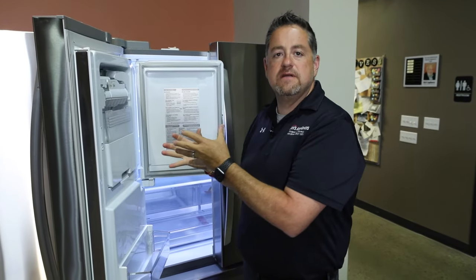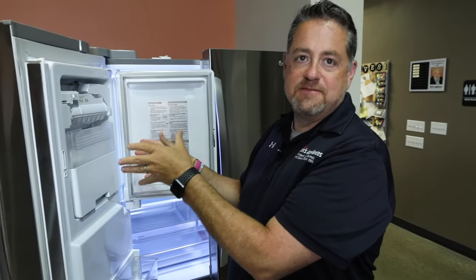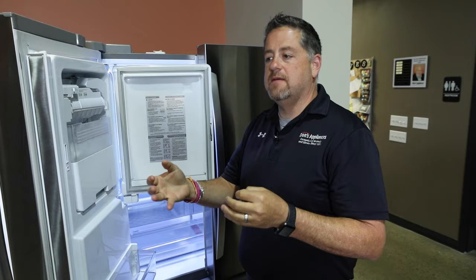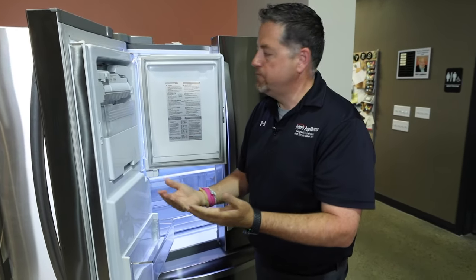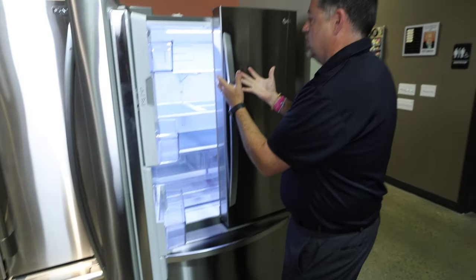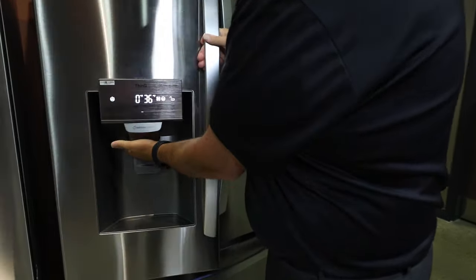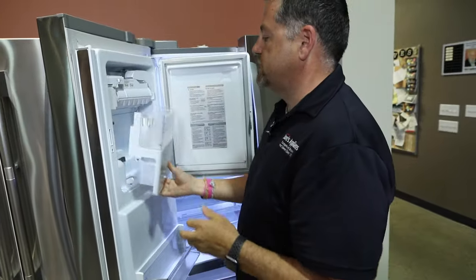We have experienced some service questions on this ice maker with the ice and water through the door. What happens is when summertime comes and you're opening and closing the door an awful lot, warm air gets brought in from the room. Also, when you're using the dispenser, there's a flap underneath that opens and closes and brings warm air in.